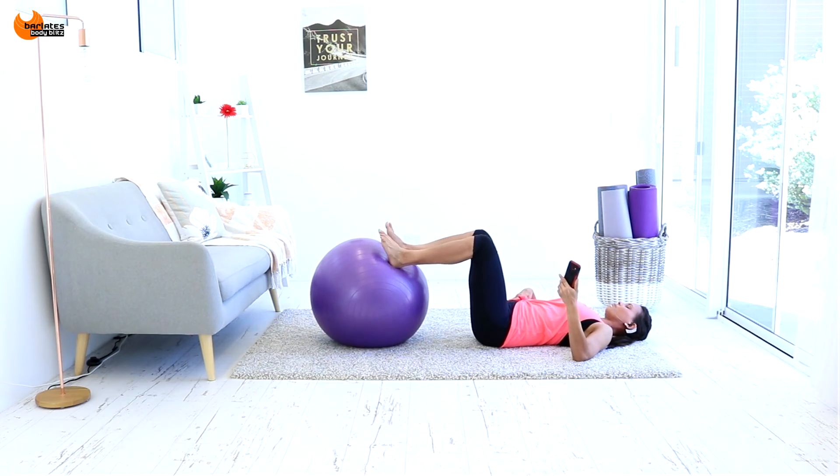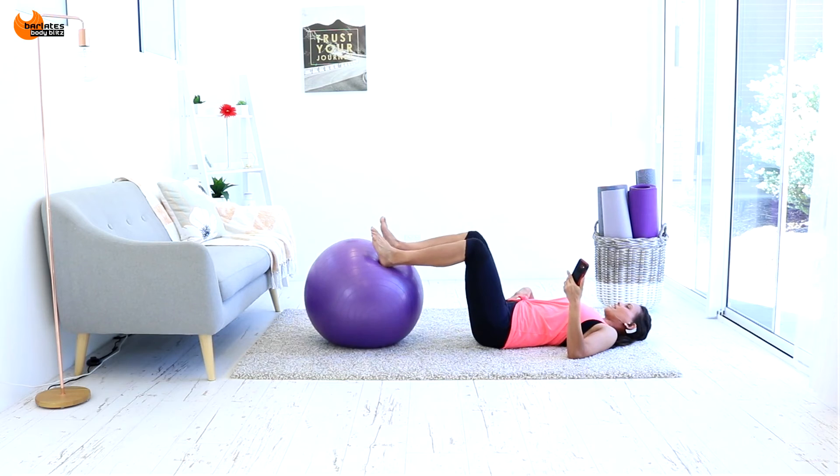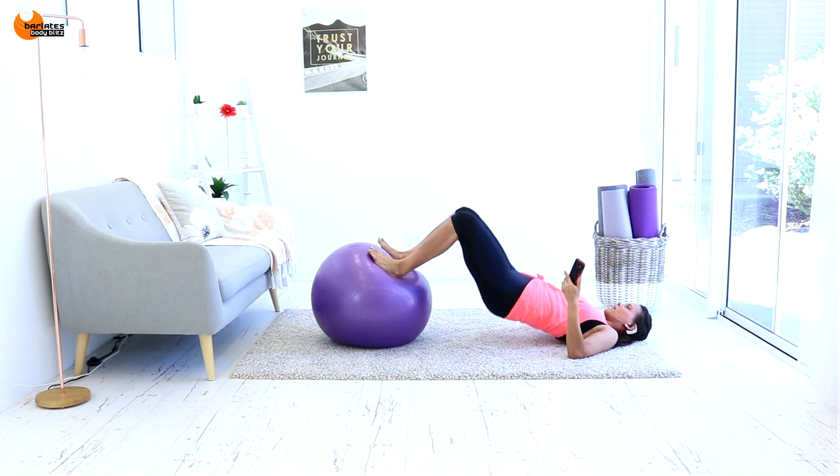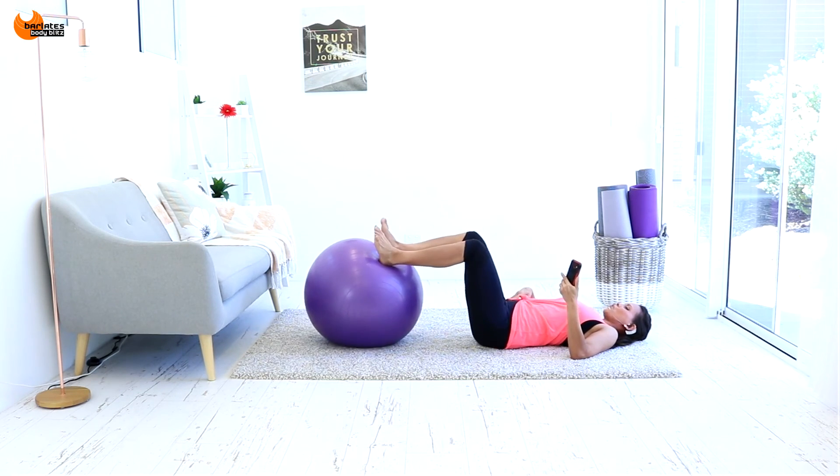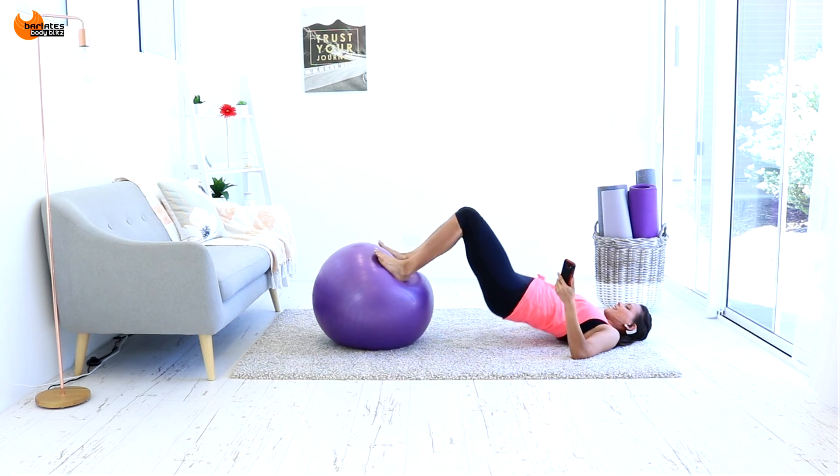Keep going — 9, 8, 7, 6. Keep breathing. 4, 3, 2, and done.